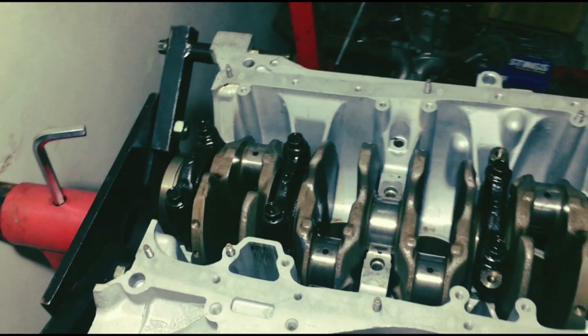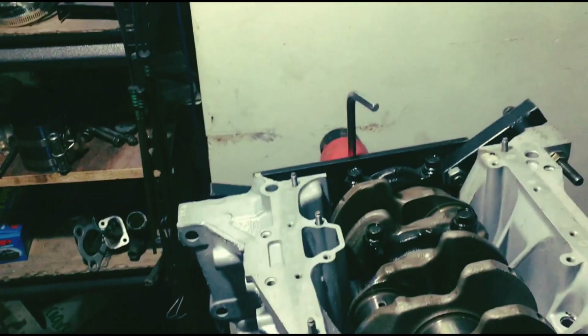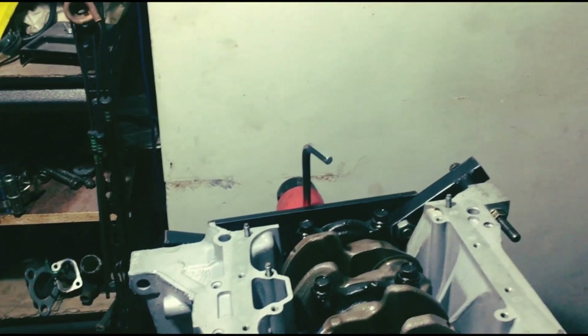On this episode we will assemble the bottom end. We will double check everything from crank to pistons. So let's go!